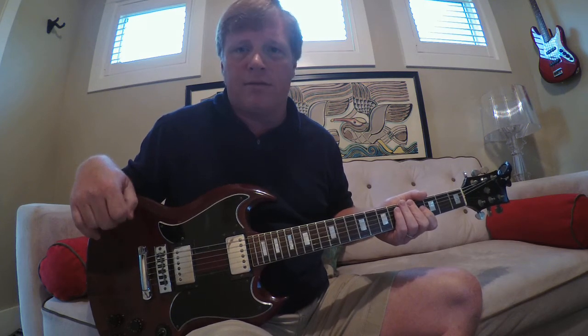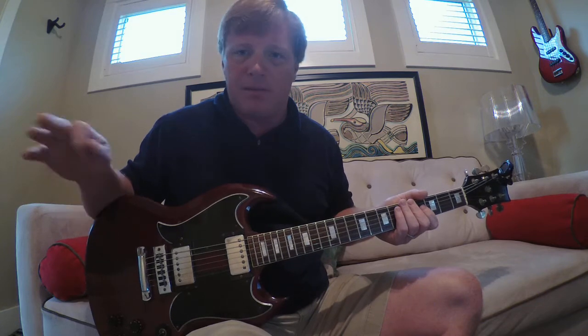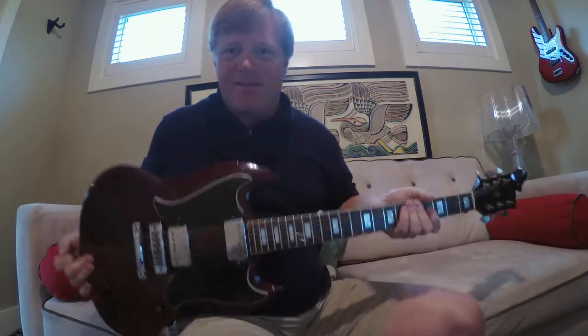Probably longer than that — I was at a Panic show, and I think Widespread closed with it in New Orleans or close to that. It just sat with me. Love the song. This is an old SG. I thought it would be appropriate. It was my dad's guitar — he's still around, but he gave it to me. But here we go, here's what we're going to learn.